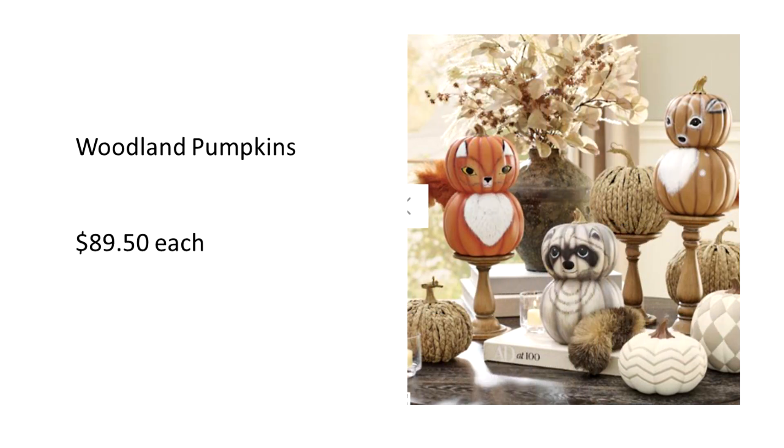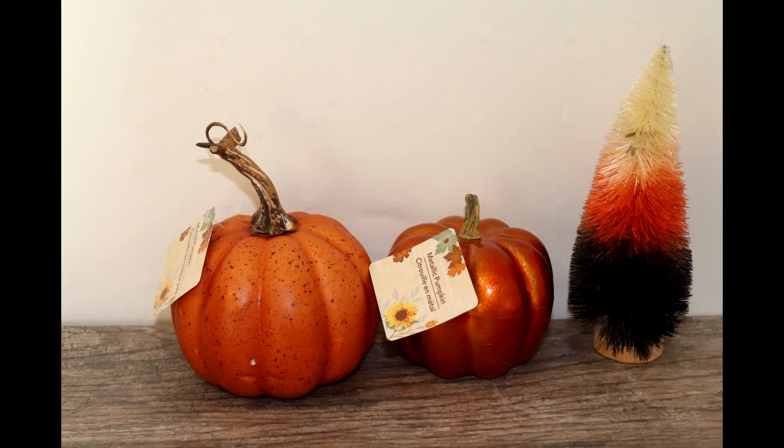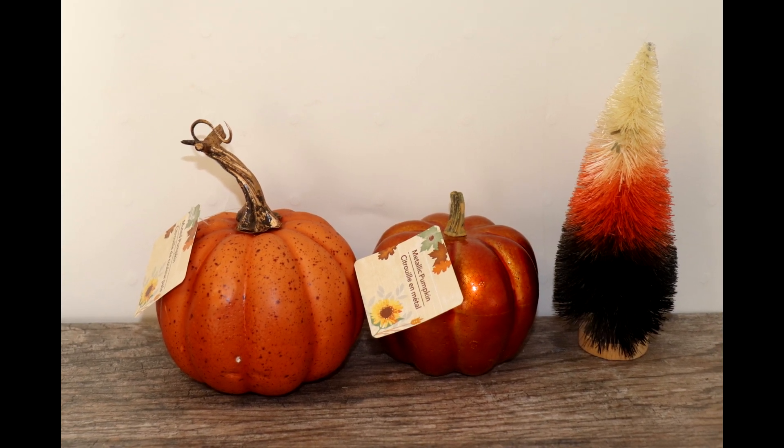Oh my goodness, how cute are these woodland creature pumpkins — they have a fox, a deer, and a raccoon. Absolutely adorable. But you are reading that right: it is not $89.50 for the set, but $89.50 for each one. So let's see what we can do with some Dollar Tree materials.